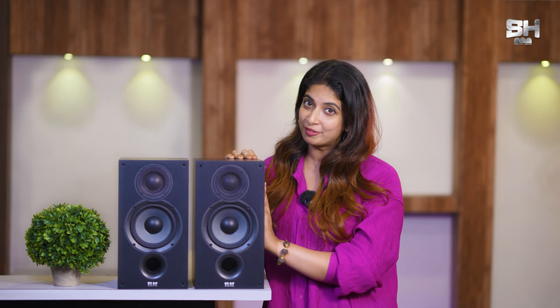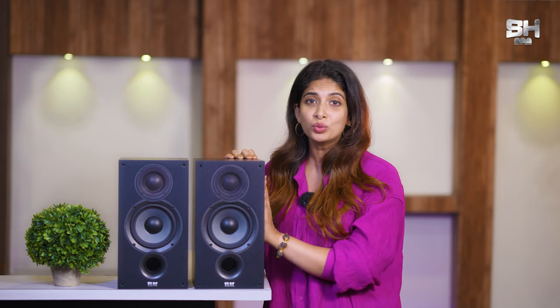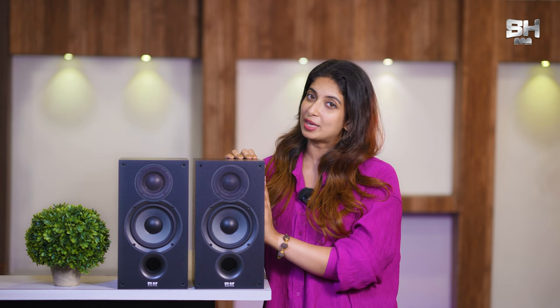One cool feature is that even if you minimize the volume, it still gives you a lot of beautiful clarity that none of the other speakers actually possess. So, with all this quality, this has definitely become one of my favorite products — it is very cute, affordable, and can be kept anywhere.